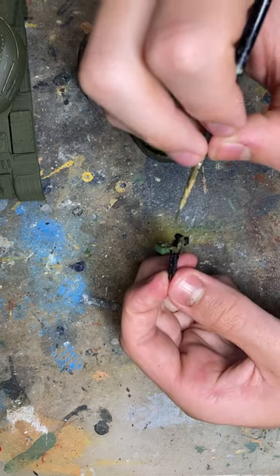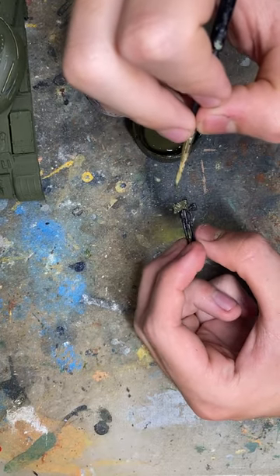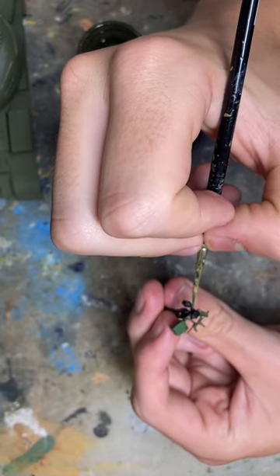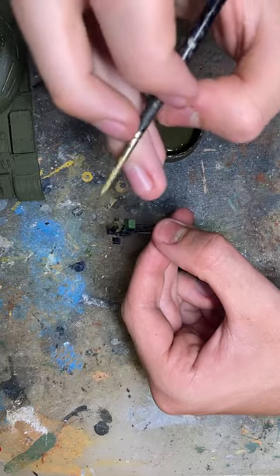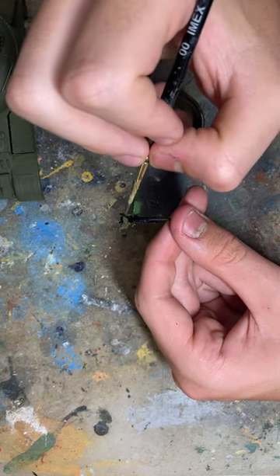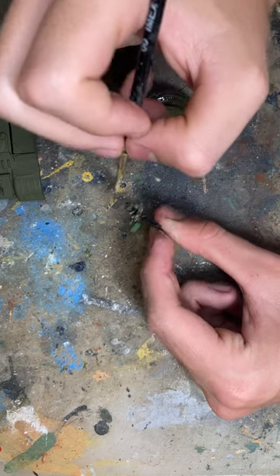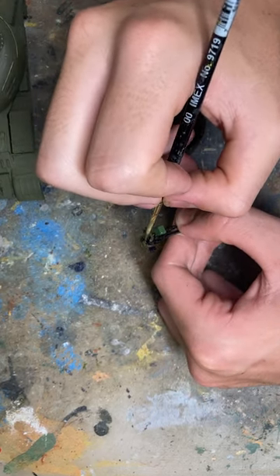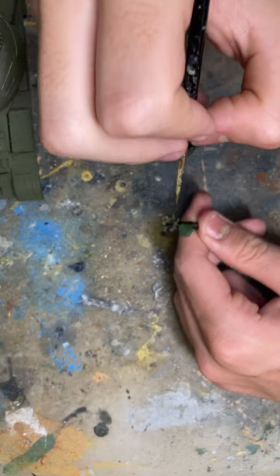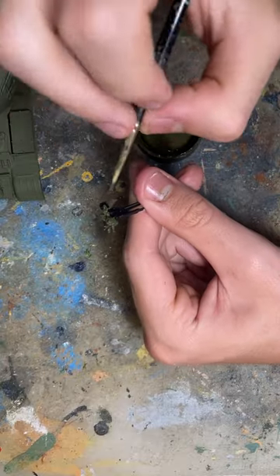It doesn't have to be perfect — this isn't going to any model shows, just going on my shelf in the museum of scale modeling upstairs in the bedroom. That is effectively finished. I have no idea what color this top black bit is supposed to be, but for our purposes let's say it's black. I'm going to paint the handle green again — no research has been done on this. This is my first 1:48 scale tank. And just like that, I believe the painting is finished.